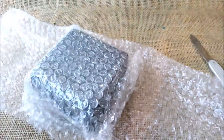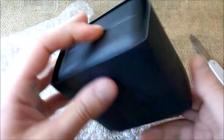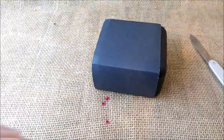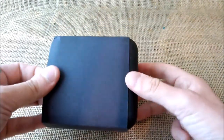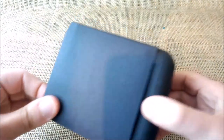So here we have the package. I just hope everything is okay inside after people in customs have played with it. Here we have a box with a cardboard sleeve and there is a rubber box inside. Let me take this away.